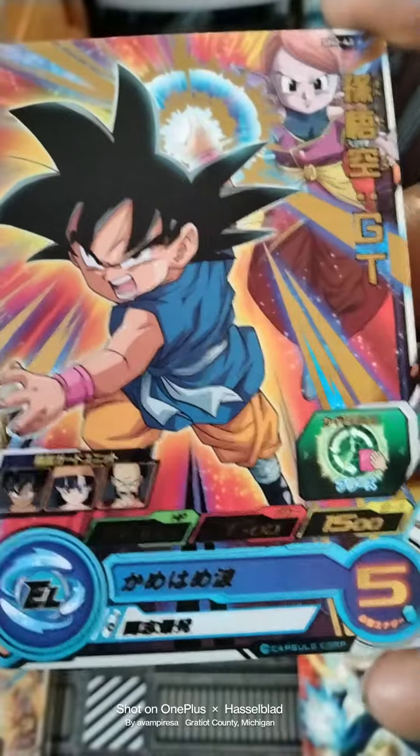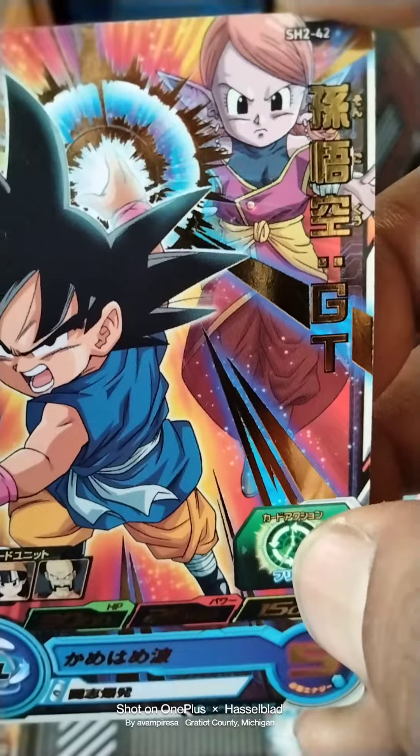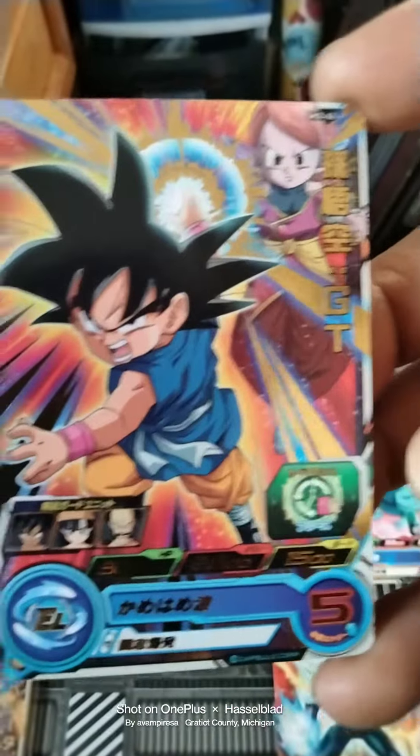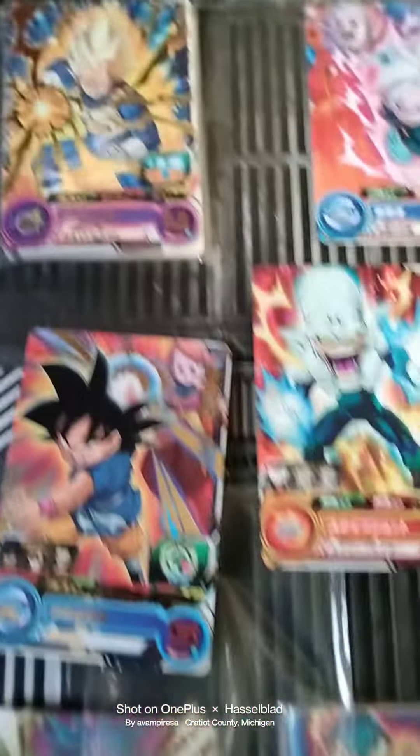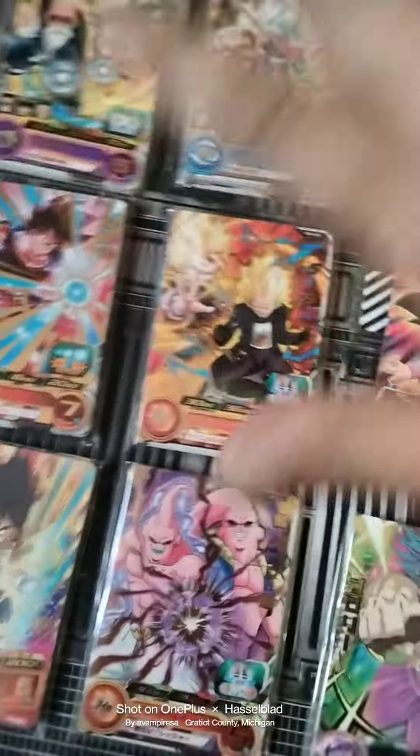Coronia is showing off, just starting with Goku. Look at this — SH2-42, the Coronia Chronicles. Well dang, that was one heck of a banger! So far we've opened up 20 cards out of a hundred.